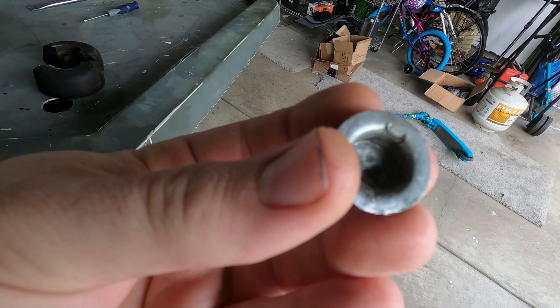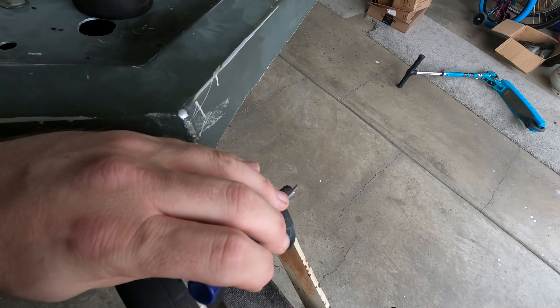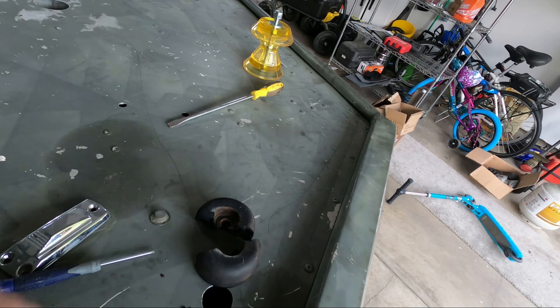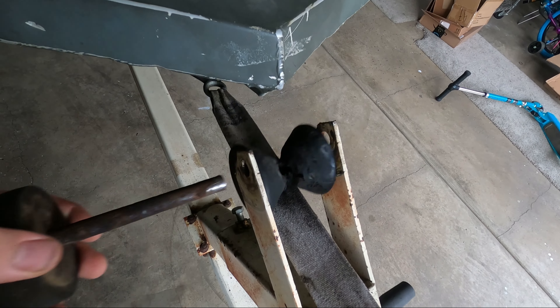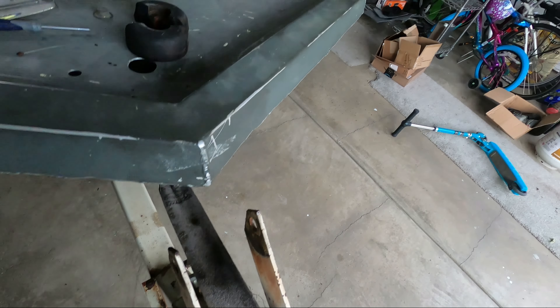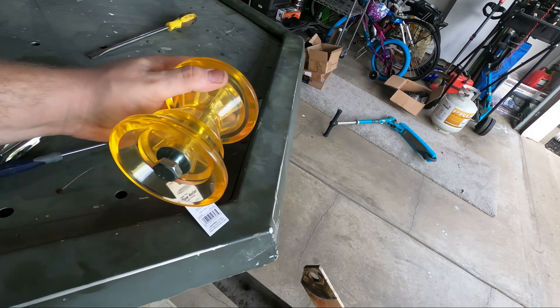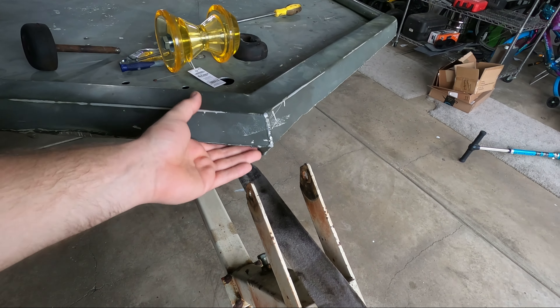The only thing left on it was the press cap — these little tabs that prevent it from backing off. If you look on the inside you can see the tabs. I used a little tiny screwdriver to tap right under those tabs to bend them back, then used a big screwdriver and sledgehammer to work it off the spine.